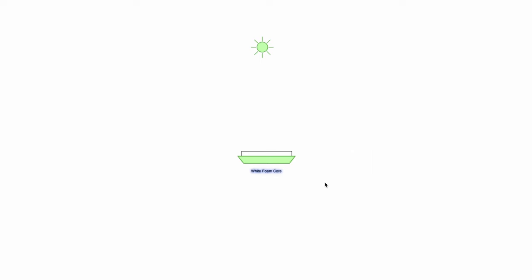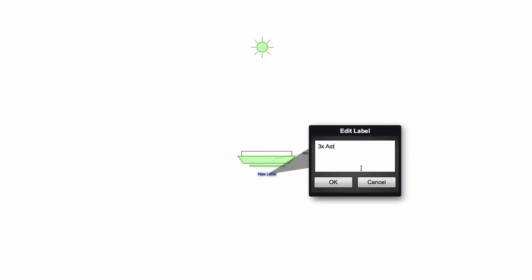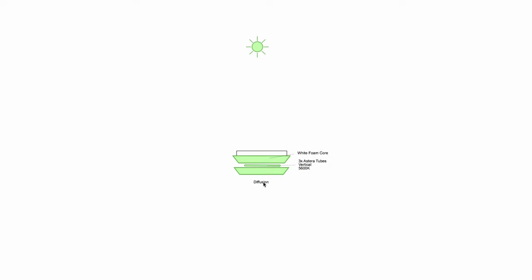The first step was to block the windows using some white foam core — the white side facing the inside of the windows, which would help bounce the light a little bit more. The second step was taking three Estera tubes and placing them vertically on the inside of the windows, which gives a nice even spread. The third step was placing diffusion to cover the whole windows, which helps spread the light even more.